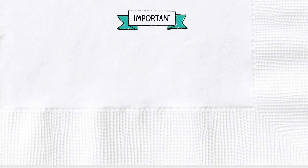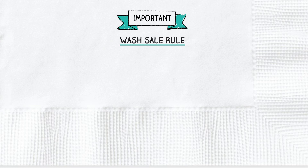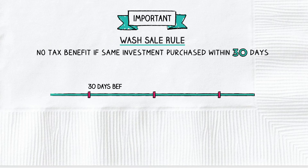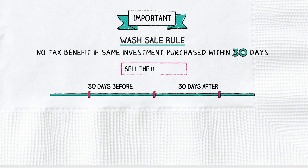With tax loss harvesting, it's important to understand the wash sale rule. The IRS won't let you claim a loss on your taxes if you reinvest the money back into the same investment within 30 days. That means for 30 days before or 30 days after the sale. If you don't have enough gains to use up all your losses in a given year,